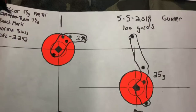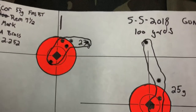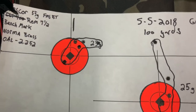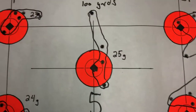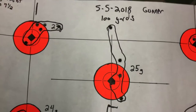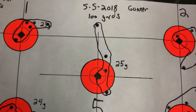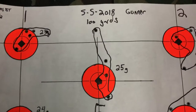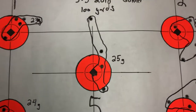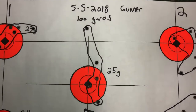I then switched the brass to normal brass instead of Wolf brass. There's my first group with the reloads using normal brass, second group, third group, fourth group, and fifth group. By the fifth group I was pretty fatigued, eyes strained, and being rushed with the ceasefire calls, so I was just trying to run through the last five rounds — not ideal for a test like this.